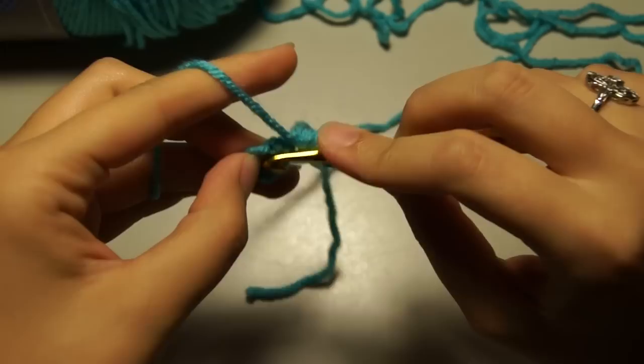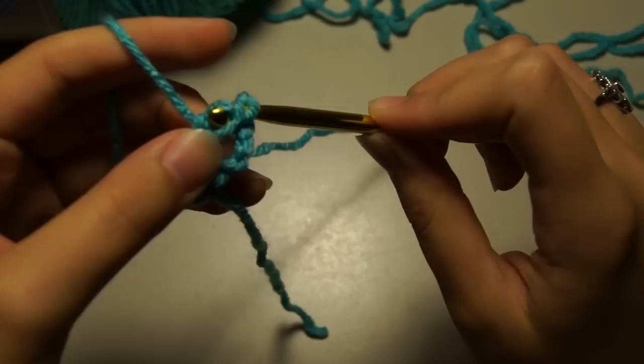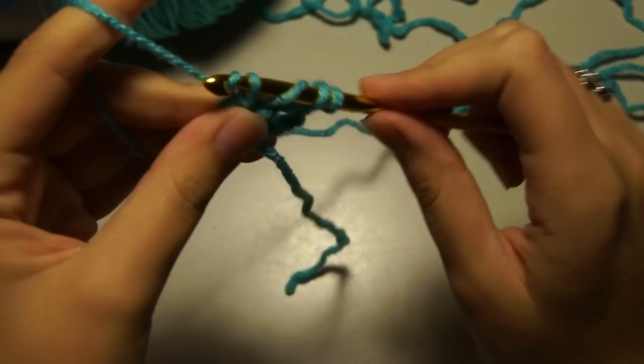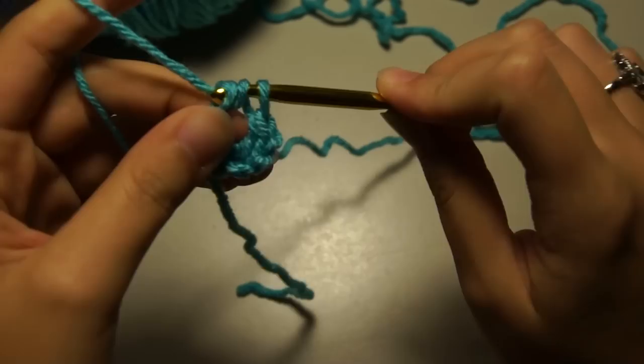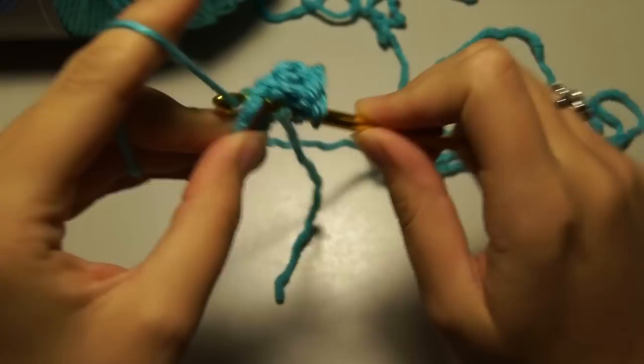Chain four, turn your work, and now we're going to do a treble stitch. Yarn over twice, pull through, yarn over, pull through two, yarn over, pull through two, then yarn over and pull through two — that's your treble stitch. We're going to do five of these for each side of the bow. Yarn over twice into the main loop, pull through, yarn over, pull through two, yarn over, pull through two, and yarn over and pull through two again.